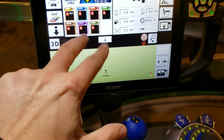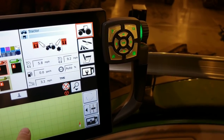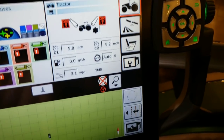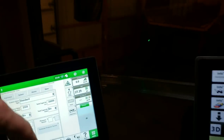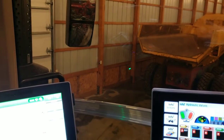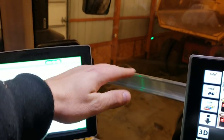This here is the factory Fendt monitor - that's a different story, complicated as holy crap. But I finally did rack my brain around it long enough - which I'll probably forget by the time I get back to the field because the weather's not cooperating. I did finally figure out how to run the auto track on this, so I've got everything put in here and it's all booted up.